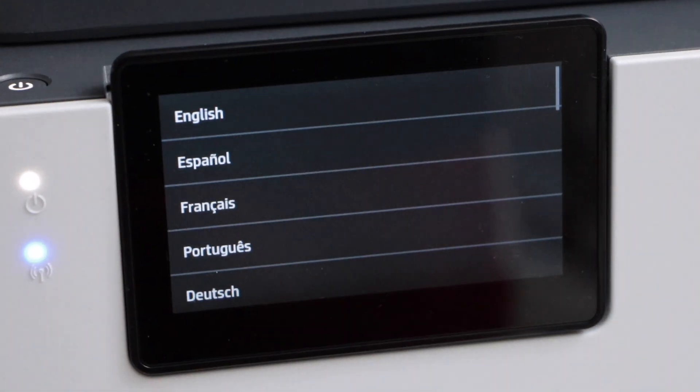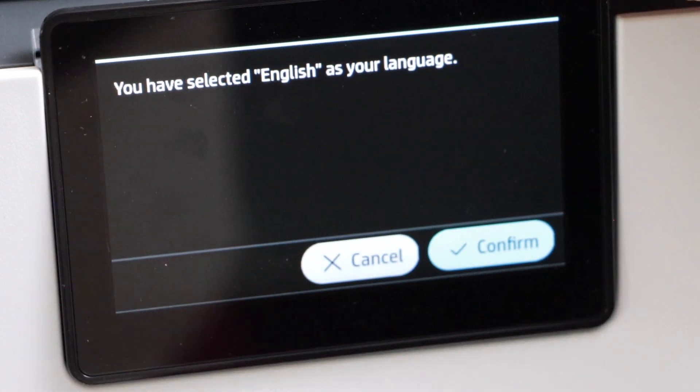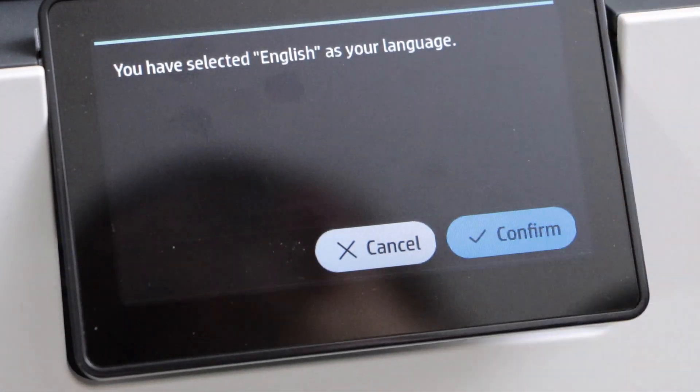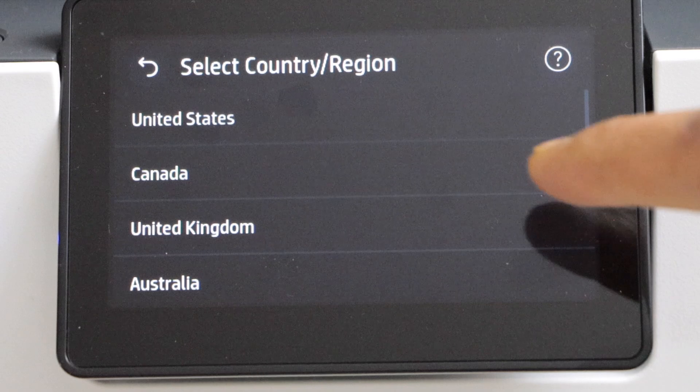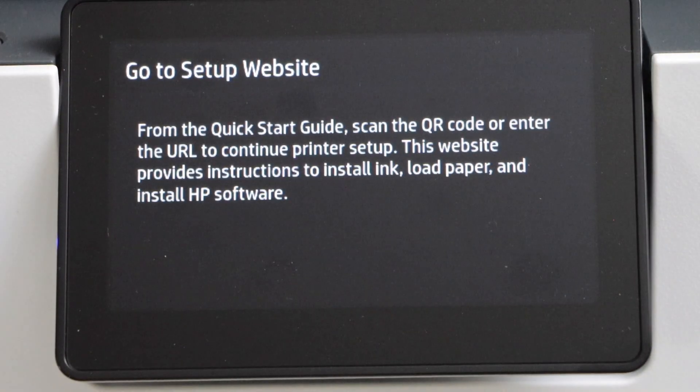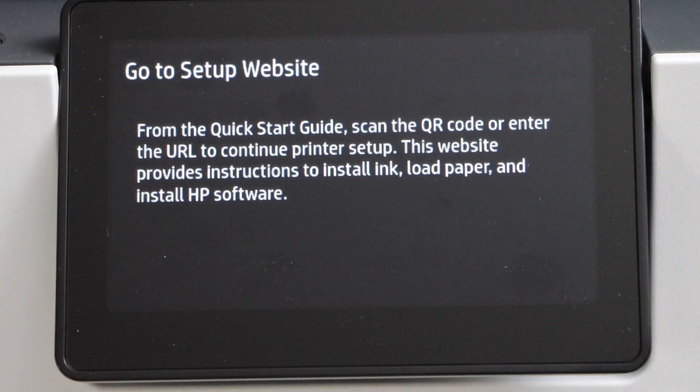First step is to switch on the printer and select your language, confirm it, then select your country of residence. It will ask you to go to the setup website but we are just going to load the paper and ink right now.